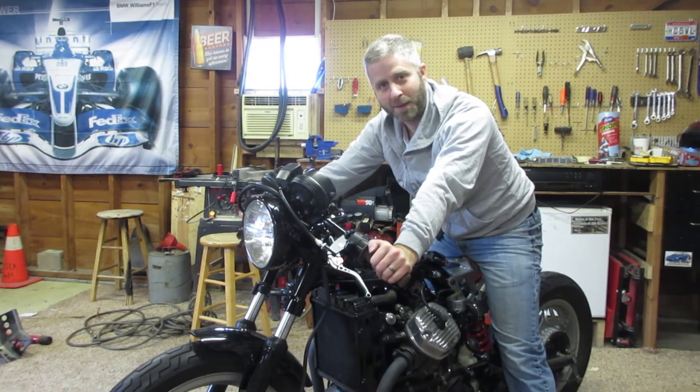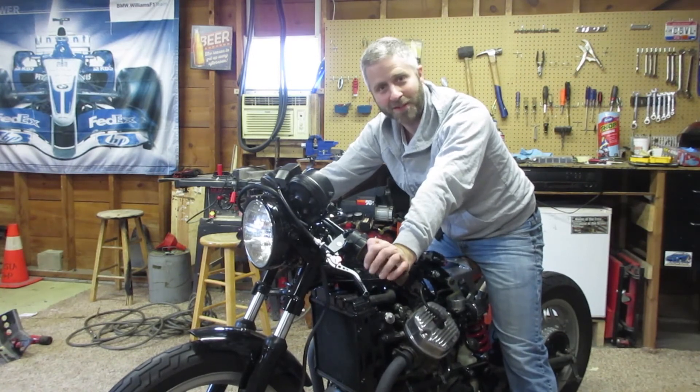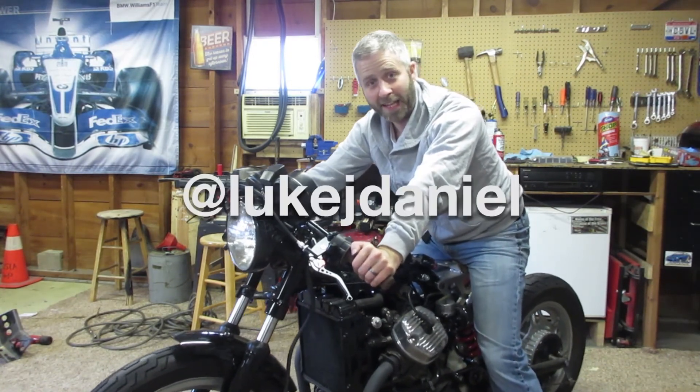So in the meantime, I'm going to be spending some time riding my wife's Twinstar around. Thanks for watching, and see you soon.